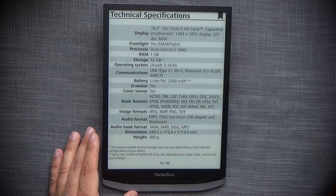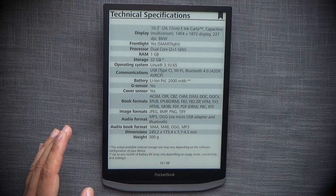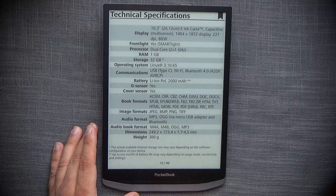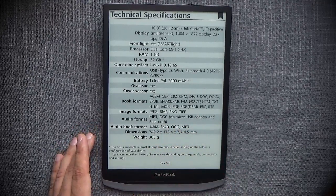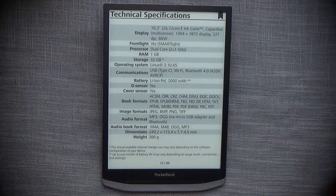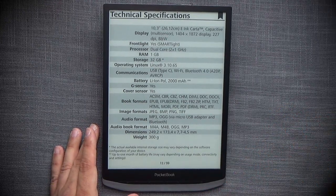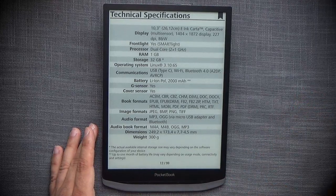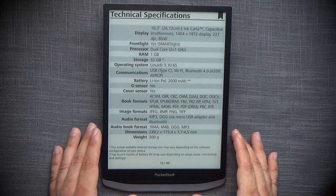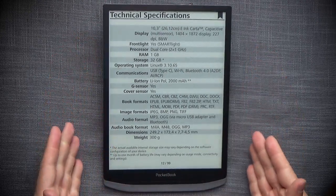You can see all the supported formats listed. It supports JPEG, BMP, PNG, and TIFF image formats — the most of any competitor. Audio formats MP3 and OGG are supported only via a micro USB to 3.5mm adapter or Bluetooth, since there are no speakers. Audiobook formats include M4A, M4B, OGG, and MP3 — both DRM and normal — and it supports DRM PDFs and ePub DRMs. It weighs 300 grams, making it very light for its size.